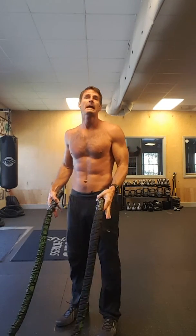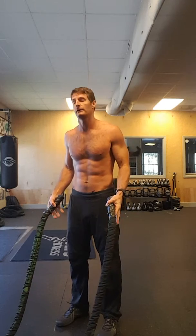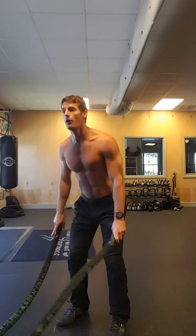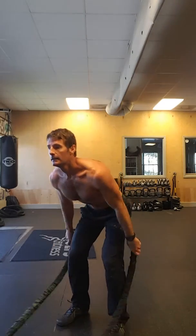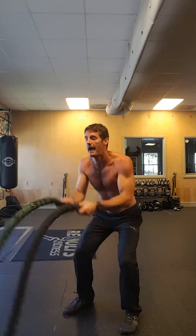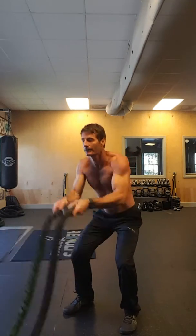Number one — the rope slam can be performed with or without a jump. You want your hands to go over your head. And then part B of this would be the same thing, but small and fast. So that's my first favorite move.